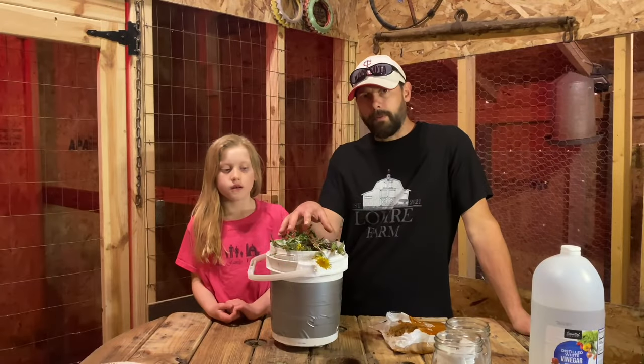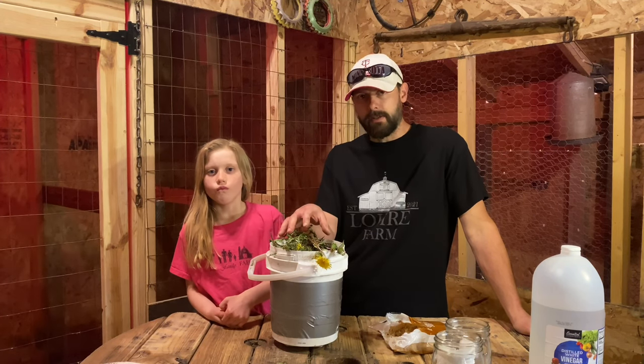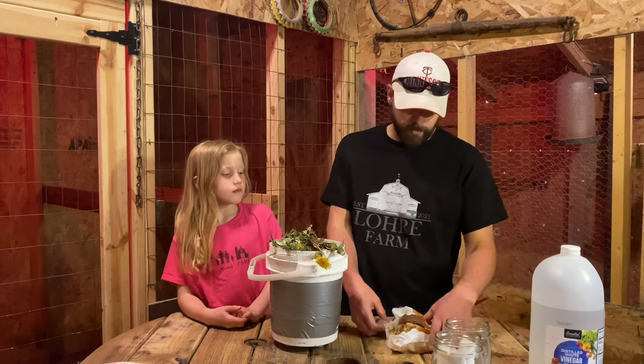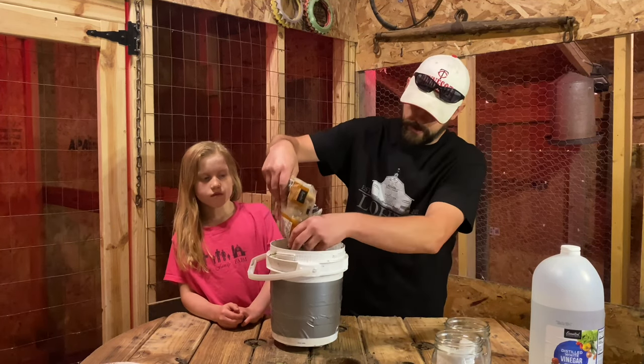We weighed out our plant material and we have pretty much exactly one pound of dandelions. So what I'm going to do is take one pound of brown sugar and add that in with the dandelion.